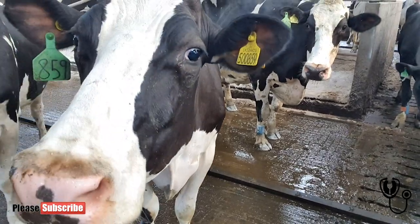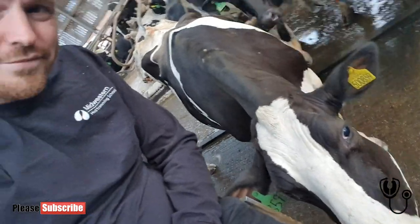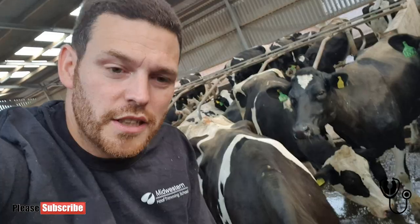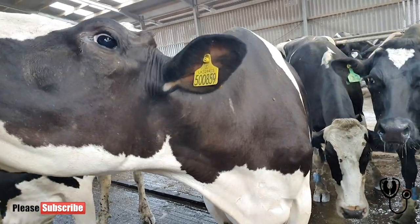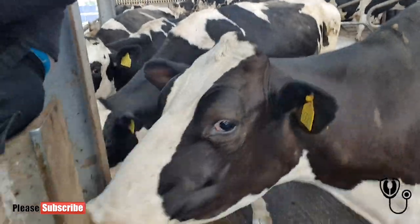Are you having a sniff? What do you think? They wonder what the hell I'm doing, don't they. That one sniffed my butt!